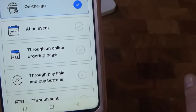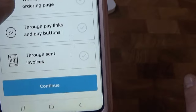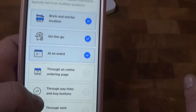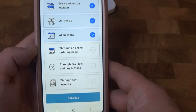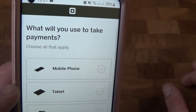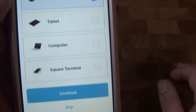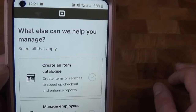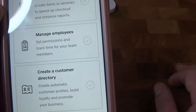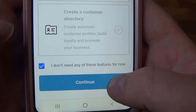It'll ask where you'll sell — you can click more than one option. In our case it's from home and on the go, since sometimes there will be events. Then it'll ask what device you'll use to take payments — we'll be using a mobile phone. Click continue. It also asks what else it can help you manage, like item catalogues and employee management. We don't need any of that, so we check that box and click continue.